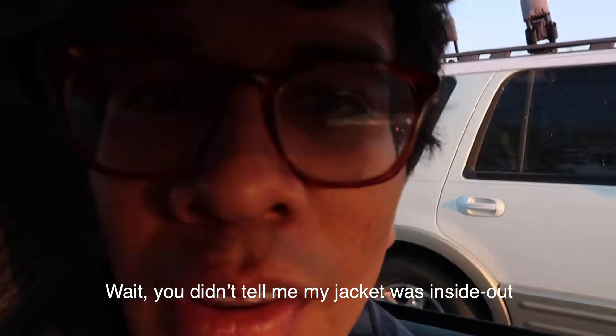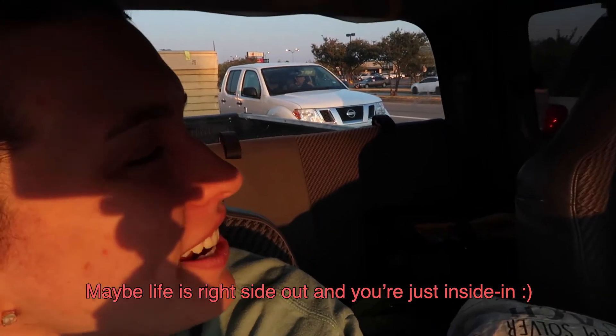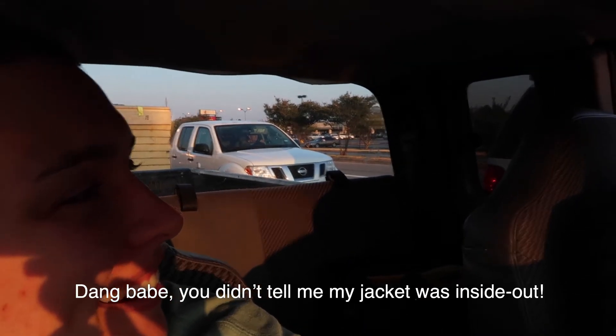Hey, can you tell me my jacket was inside out? Hey, my jacket was inside out! Maybe life is right side out and you're just right inside in. Hey baby, can you tell me my jacket was inside out?